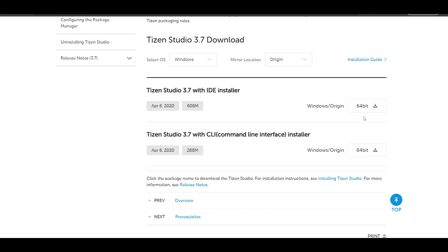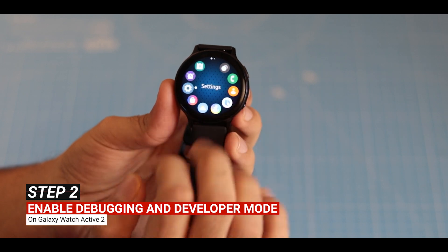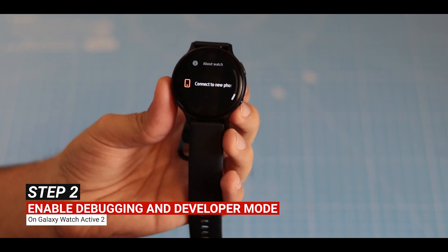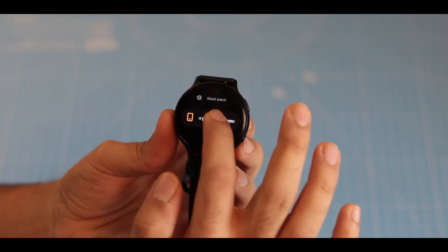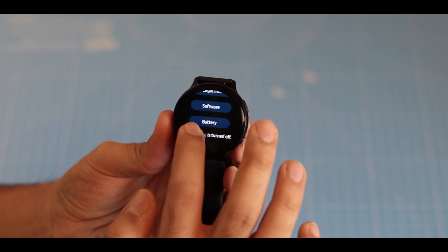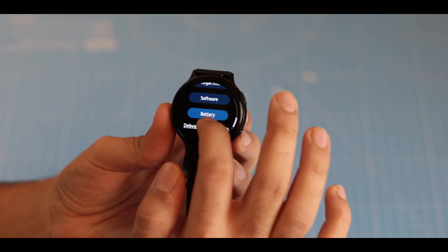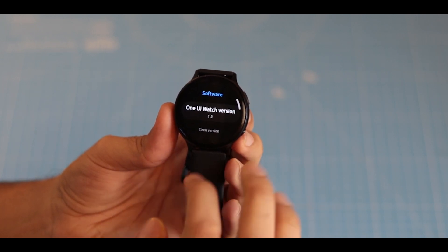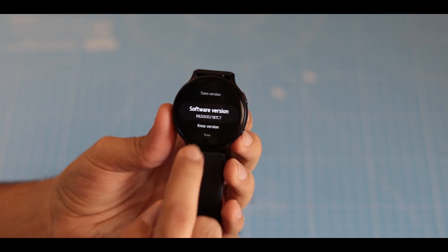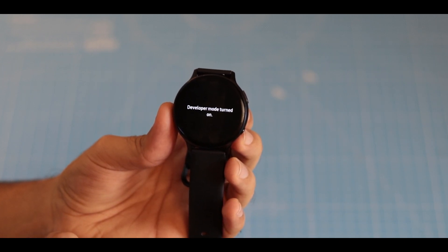You also need to download and install the Tizen Studio with IDE software from the official website — I'll leave the link in the description box below. Next, enable debugging and developer mode on your Galaxy Watch Active 2. To enable debugging, go to Settings, scroll down to About Watch, and enable debugging from there. To enable developer mode, go back to the previous menu, go to Software, and tap the software version five times until you get the message saying developer mode is now on.